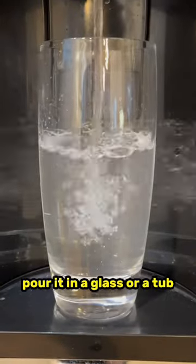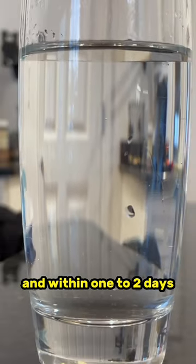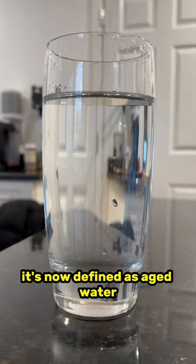You take some water from your tap, pour it in a glass or a tub, and let it sit there. Within one to two days, it's now defined as aged water.